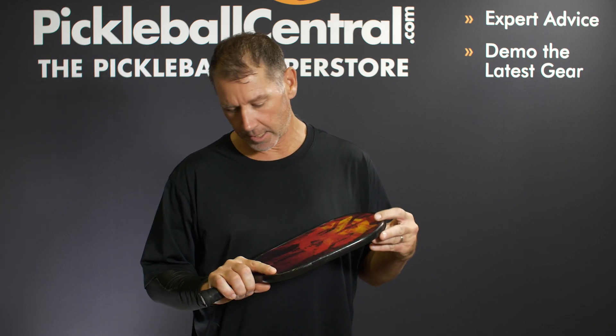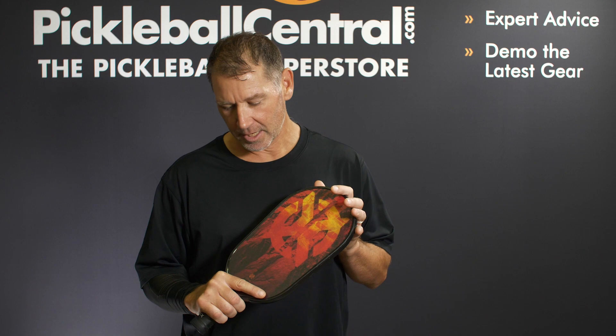I like the thickness of it. I tried a thicker paddle and I didn't like the touch and the feel of it as much as I like the way this feels. Basically I get more surface area for my bang for the buck on that one, and less handle. That's why I like this paddle.